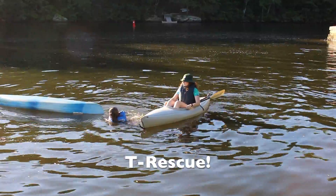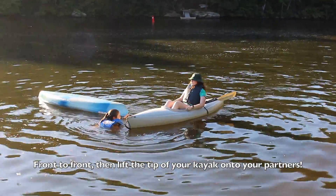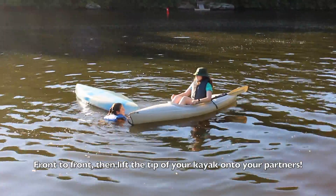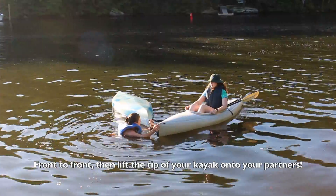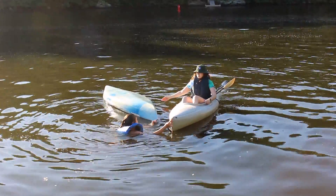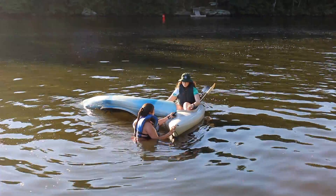You want to bring the front of your kayak to the front of your partner's kayak. Once there, you want to try to lift your kayak up out of the water and onto the front of your partner's kayak. This can be a little tricky sometimes. As you can see, I'm kind of struggling here. So getting your partner to help is super important.